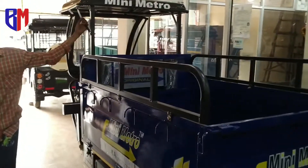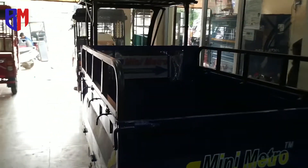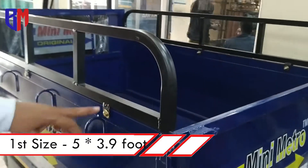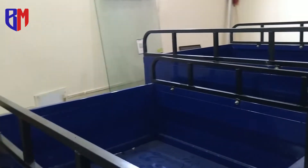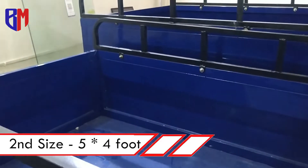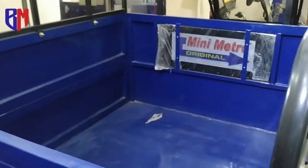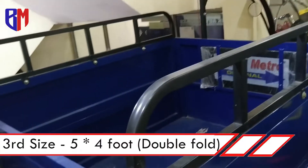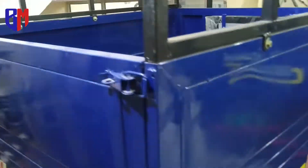There are three sizes for the tank. One is 5 by 49, the second is 5 by 4, and the third is 5 by 4 double fold. So you can see the space is very large. The best advantage is the hydraulic system, which you can easily operate.